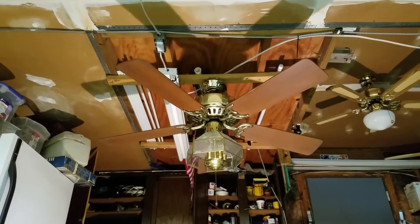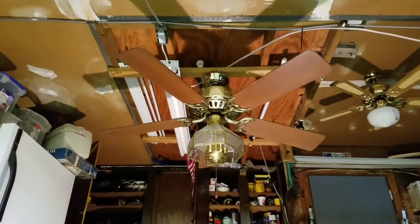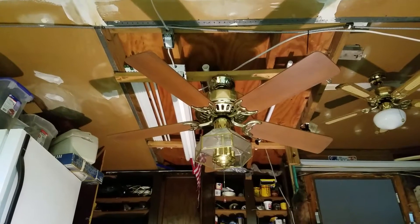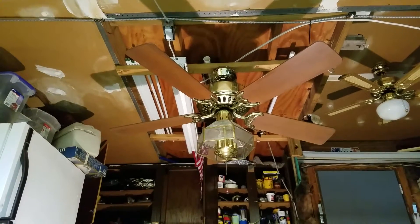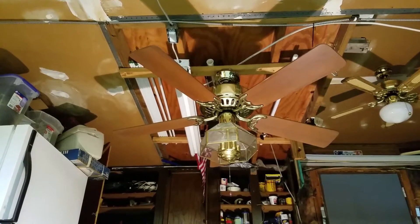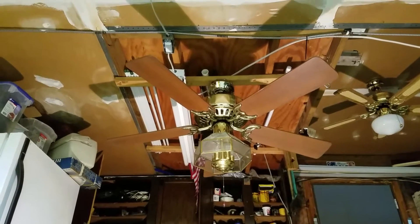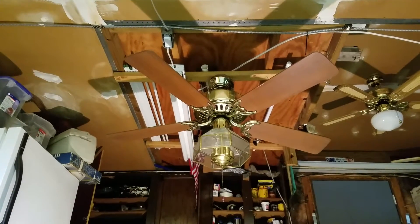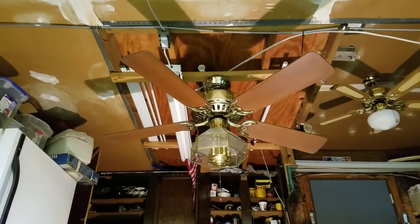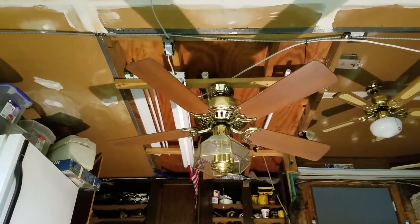Hey guys, here we have a 52 inch Hunter Studio Series remote in polished brass. I picked up two of these at Goodwill yesterday for $10 each. I've had some very good luck at this Goodwill — this is actually the third Studio Series I have bought from there. I bought an antique brass one a while back for $15, no remote though, so not operational. Now I have two remotes because each fan came with its own remote — 100% complete.